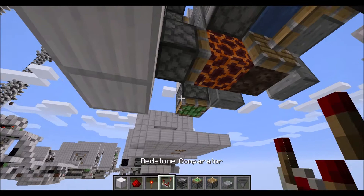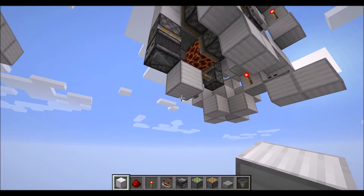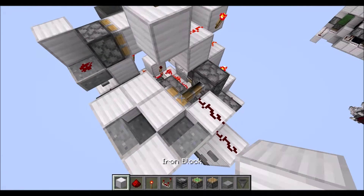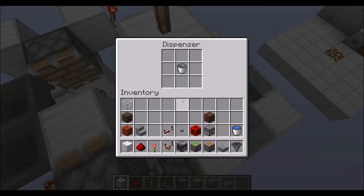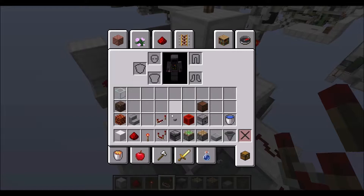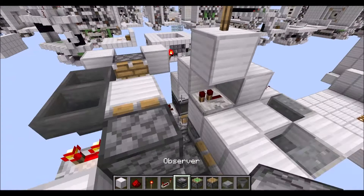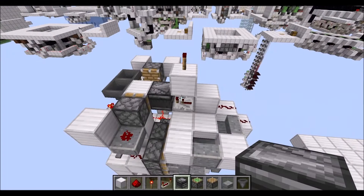Let's go down here. First, place a sticky piston below this block with an observer in this direction, and diagonally to that we need a block there. Below that, we need a block with one height gap where we place our redstone dust — and that's the connection to the module below. Next, place two redstone dust up there, then a block right in here and on top of the dispenser there. Now we need our repeaters — place one repeater there, looking at the repeater observer right here.